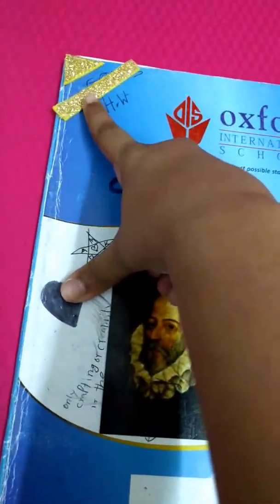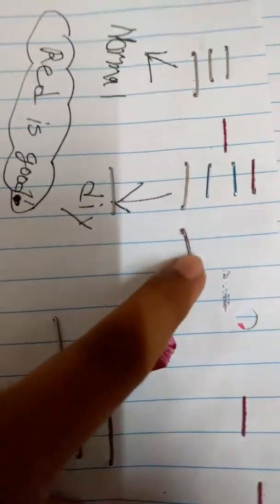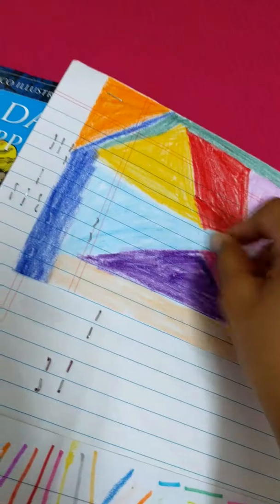Hey guys, welcome back to my channel. It's May's concert today. I'm going to show you guys my crafting notes. As you guys know, I love crafting. And this is my old school's copy. As you can see, I was in class 2, but now I'm in class 3.